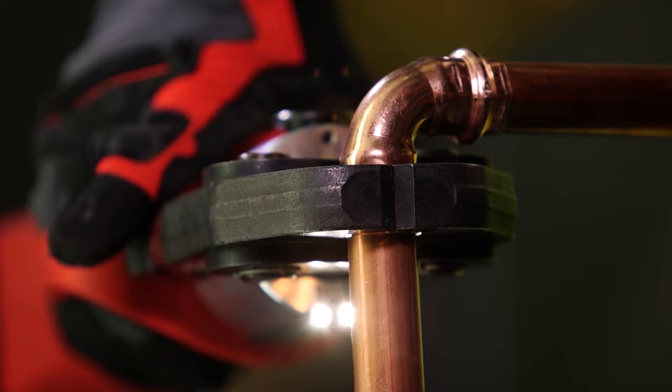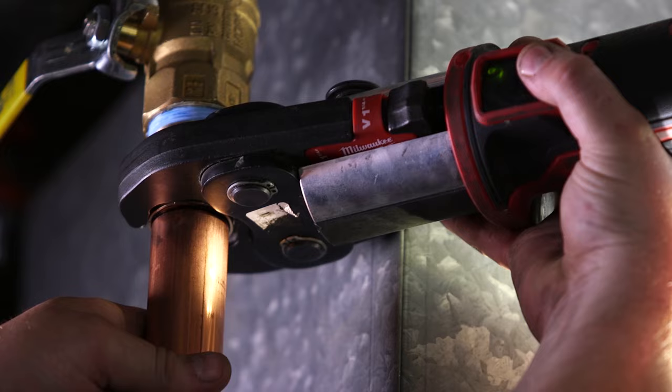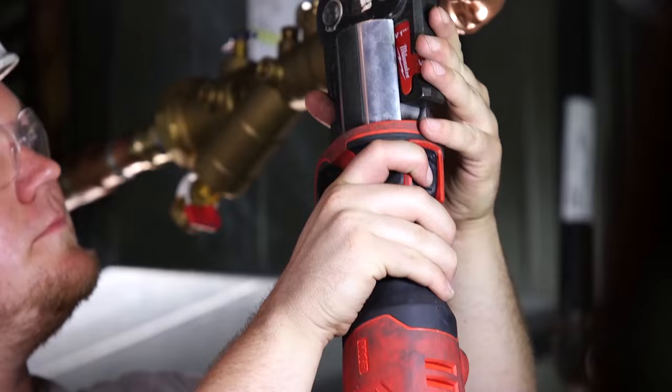By using the press tool, you can have a little more control in tight and narrow spaces. You don't have to worry about the heat. The press tool is definitely convenient to use in tight spaces and difficult and cramped quarters. It fits in every spot that I would ever need.